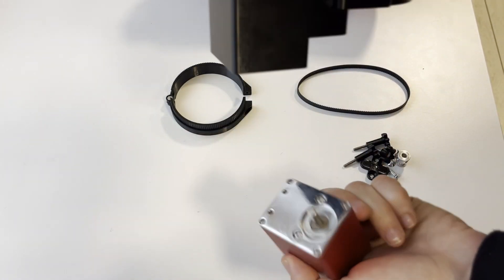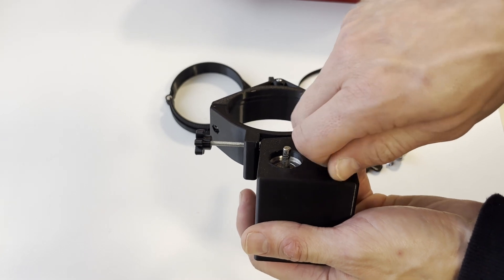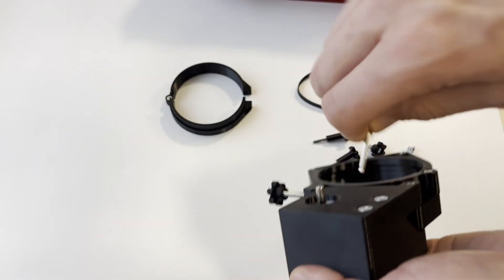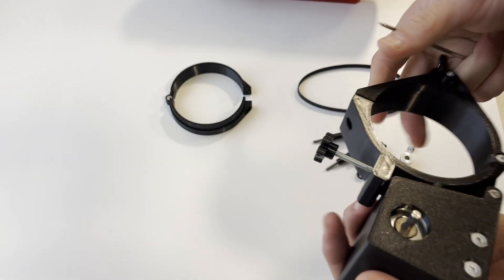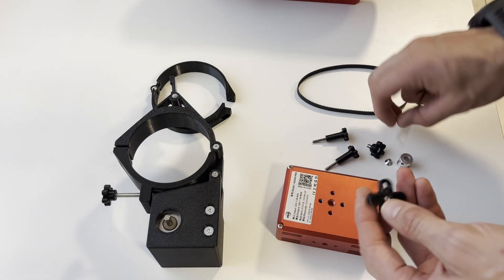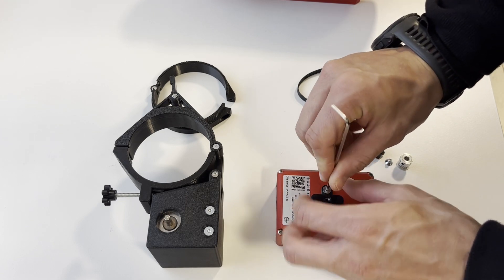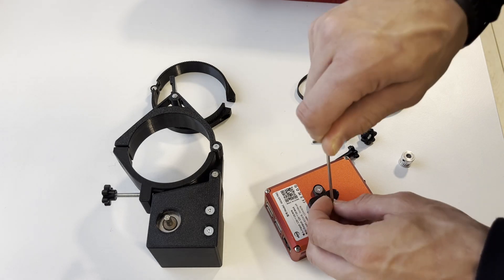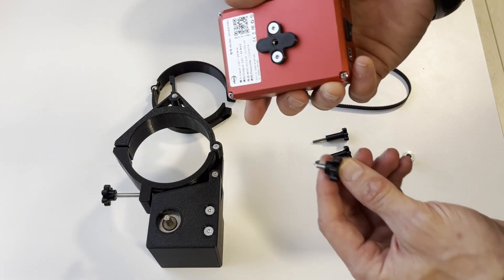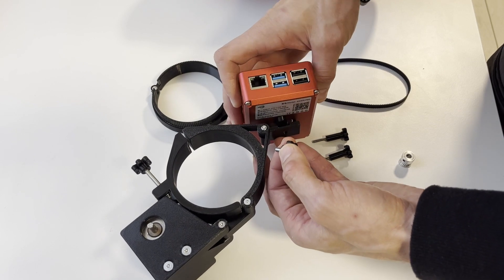First, we attach the electronic autofocuser — it's simple, just slide it in and attach it with two M4 bolts. If you'll use it primarily with this kit you can just leave it in, no need to take it in and out. Now we attach the mounting plate onto the ASI Air. This can also stay on if you use it with this setup — it's basically just an adapter so it can be easily attached and removed from our kit. Then you simply attach it with hand-controlled bolts, so no need for allen keys from this point on.